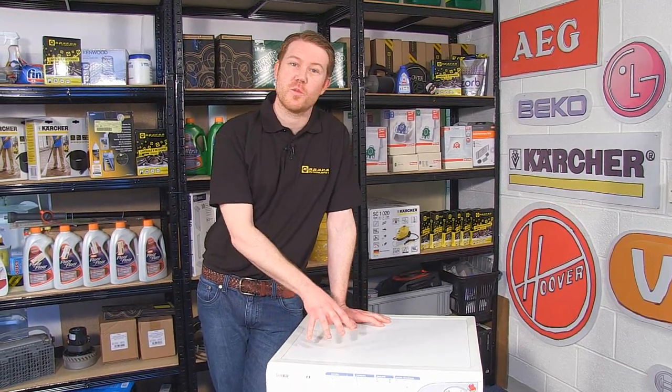Hi, I'm Matt from eSpares. In this video I'll be showing you how to replace the carbon brushes on this Hoover washing machine.